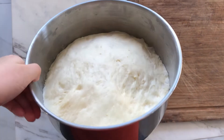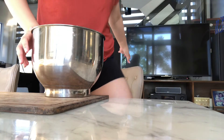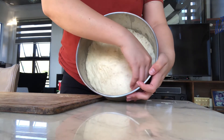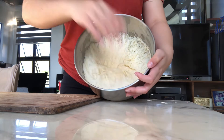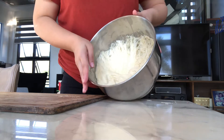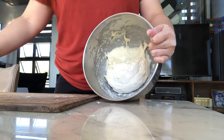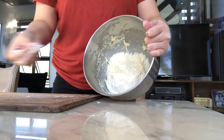So kung ganito na yung itsura niya, pwede na talaga tayo mag-start. Now i-de-deflate lang natin siya — and as you can see, hindi na siya ganyan ka-sticky. Pero kung ayaw nyo talaga ng kahit konting stickiness, pwede kayong gumamit ng flour and ipahid nyo sa dough para hindi talaga siya dumikit.